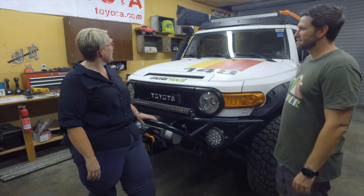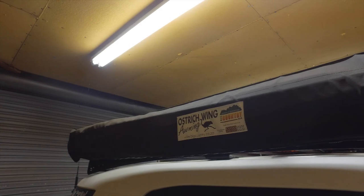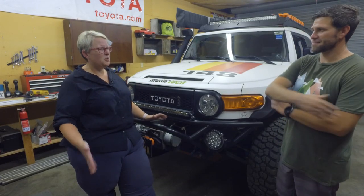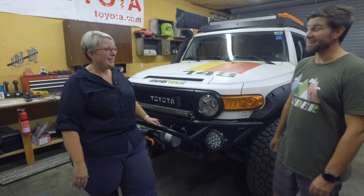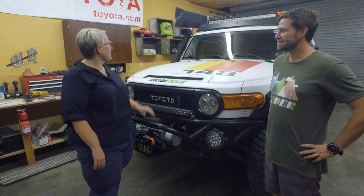That's really great. I also have mounted on top of that a 270-degree Ostrich Wing awning. It's self-supporting — I think up to about 40 miles an hour. It puts out a ton of shade, and here in California we need lots of shade.